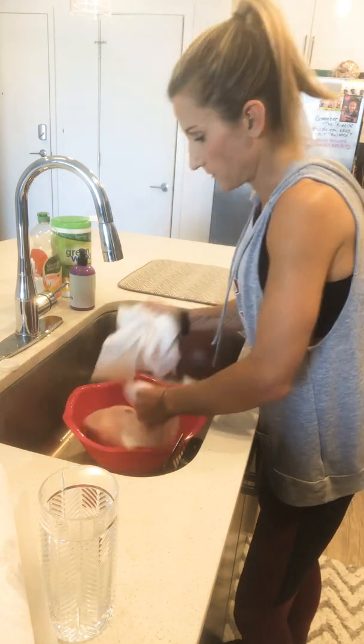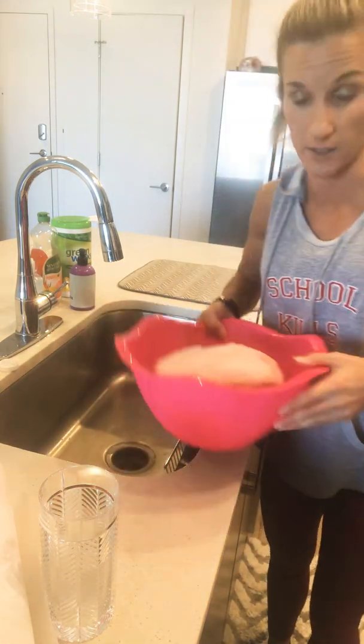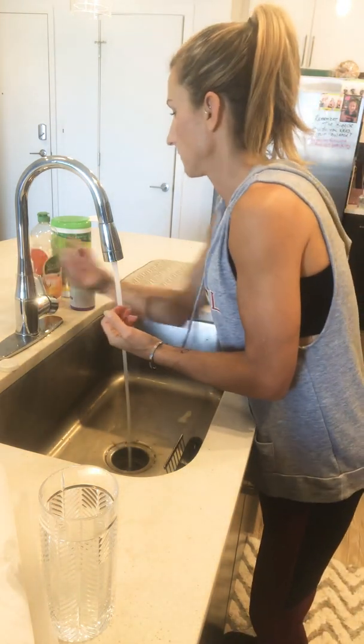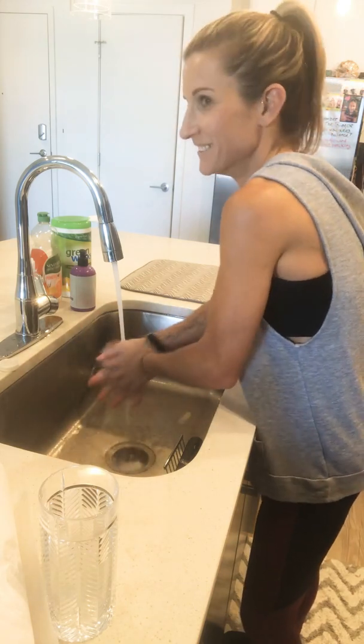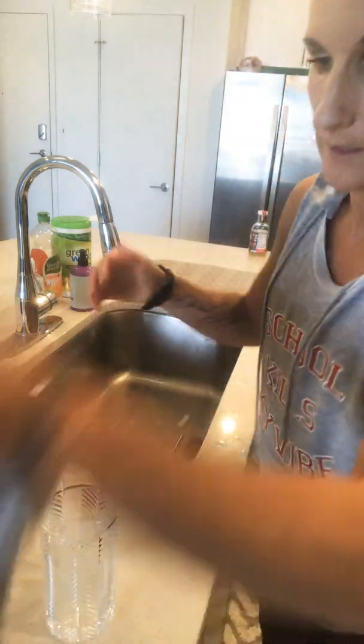I'm going to try to get this video out to you in under ten minutes so you don't have to watch too much. Wash your hands — no coronavirus here, if you're watching during this time you know what I mean, who knows what it's going to be like in the next couple of weeks. All right, we're going to go back over here — Priya's still making the dry rub.